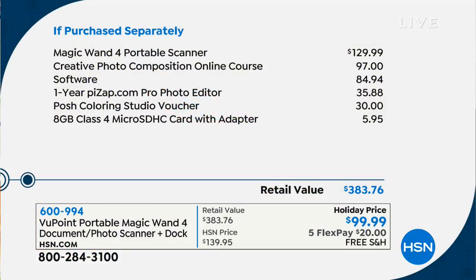Lori's going to start scanning for you and I'm going to show you how this breaks down, because just the magic wand and the docking station on its own is $130. We're going to give you all kinds of extras like software, editing software, and an 8-gig SD card — everything you need to get started that if you were to purchase separately would run you over $300. Today at HSN, we're giving you the Viewpoint for $99.95.